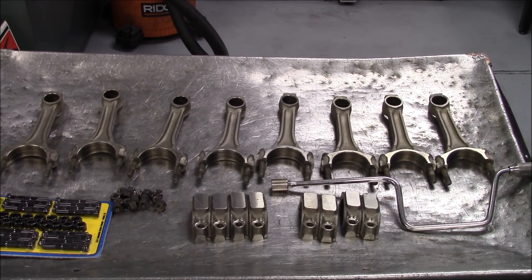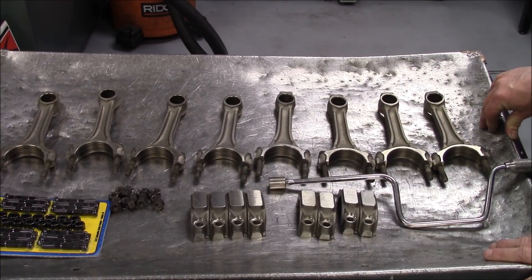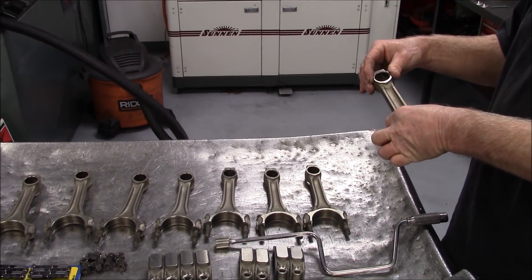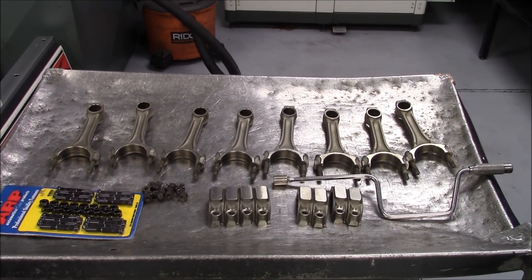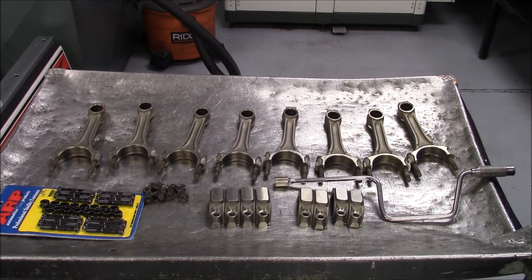So how we do these rods — first, when it comes to pressing them off, I can't show you my press because I've loaned it to another shop. We have a Kent Moore fixture that we put the rod and the piston in that presses the pin out without distorting the small end of the rod. It actually holds the rod so it just cannot get distorted when you press the pin out. This is very important because this is going to be a press-pin motor — it's not floated, it's going to be pressed. There's a lot of work we're going to do to these rods and we're going to show you every step of the way.